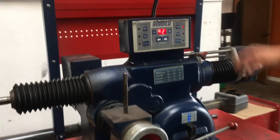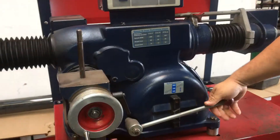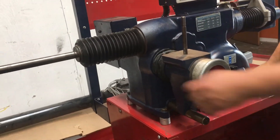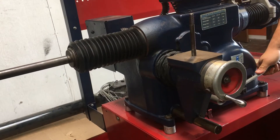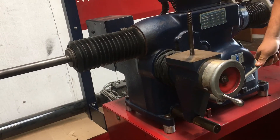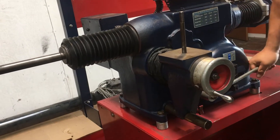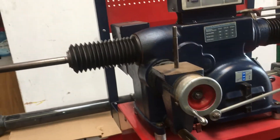First thing we're going to show you is the speed. If you put it down, that's the slow speed on the spindle, and then if you turn it up, that's a little bit higher, and then this is the high speed on the spindle. We'll start just running on the center speed for now.